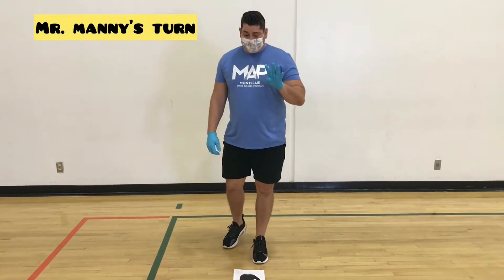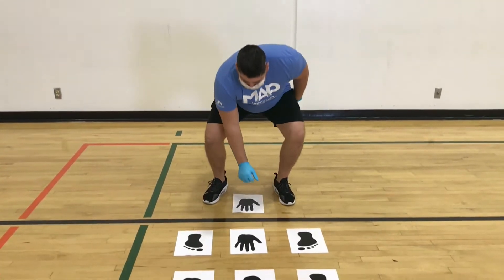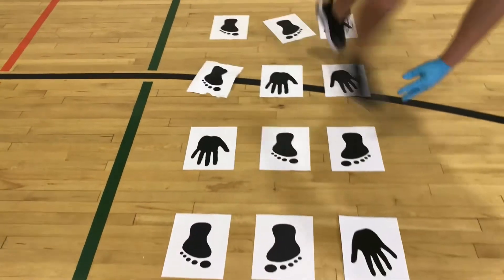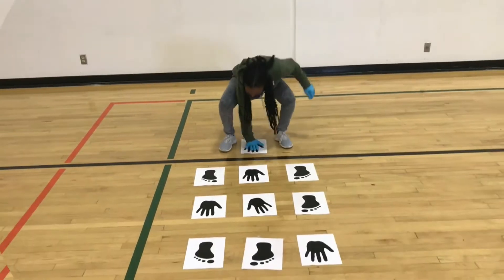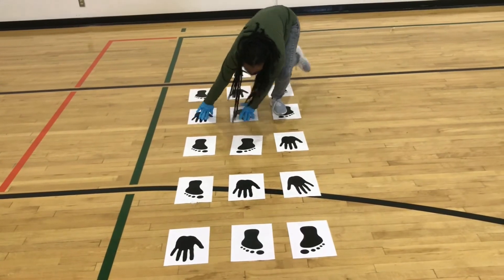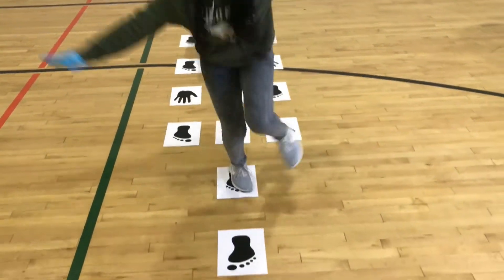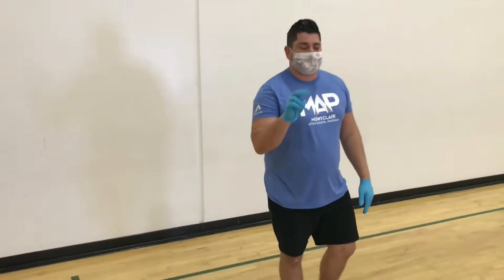Miss Nicole is about four rows deep. I'm gonna go ahead and try it myself. Well, it looks like Mr. Manny's body did not agree with his mind. Congratulations to Miss Nicole — she was able to go through the hopscotch without messing up on that second try. Great job!